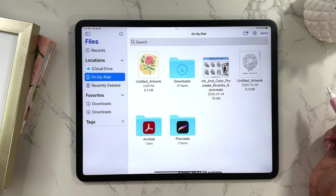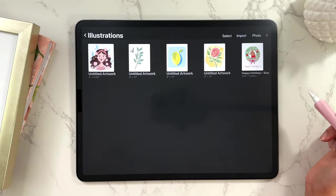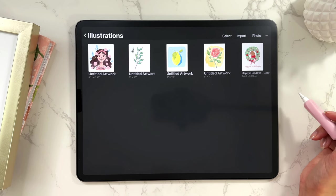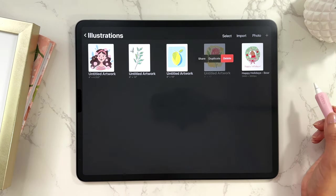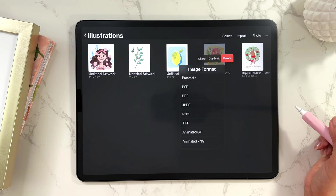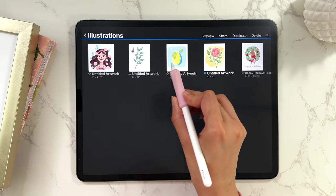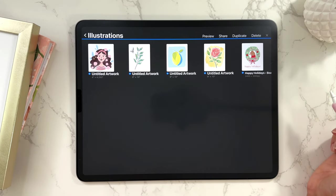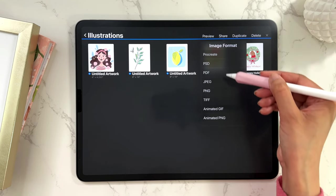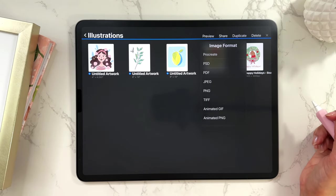Now let's talk about some tricks. Let's say you wanted to save a lot of files, not just one. You can go to your gallery — there's a way to save files directly from the gallery. If you want to save just one, swipe to the left and tap Share, then select your image format. But if you wanted to select more than one file, tap Select, then tap on the different files you want to save, tap Share, choose your file format, and you'll be able to share multiple files at once.